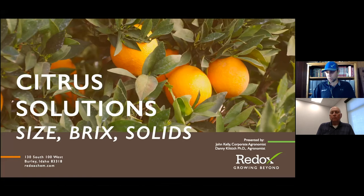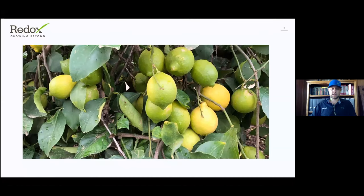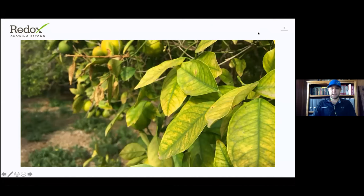I'll be joined by John Kelly — I'll introduce him when we get to his section. I wanted to start with this picture of a beautiful lemon set just about ready to get harvested. This is what we're here to do: we're here to grow citrus.